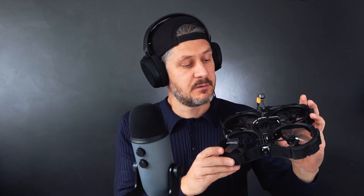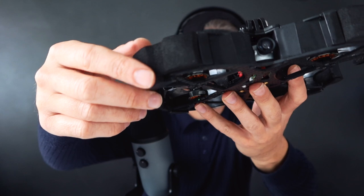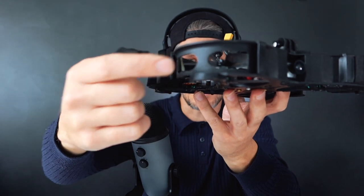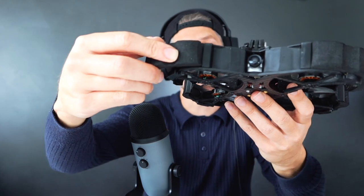That's what's so good about it - it's the smallest thing really that can carry a full-size GoPro. I use the Hero 9 and will probably upgrade to the 10 soon, and that's a big camera, but this will carry it and it's safe around people. So how could we improve on it? I'll show you some interesting things that HGLRC have done and let you know whether I think this is as good or better. This is the Vayron 30, and there's a clever little bit of design here where they've put some foam around the prop guards.